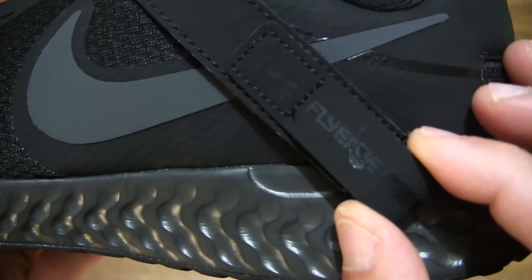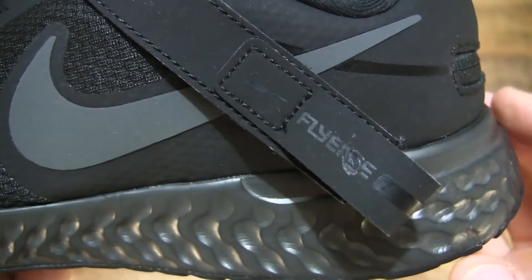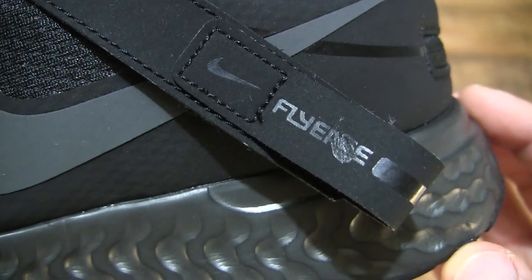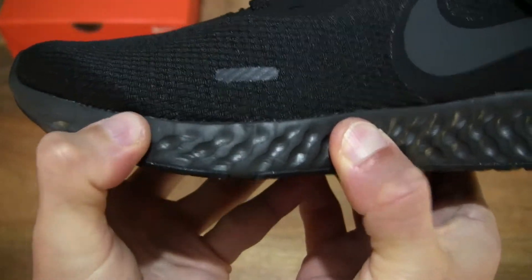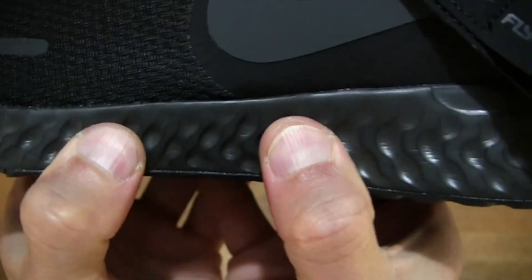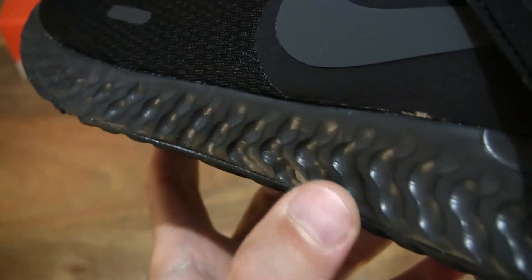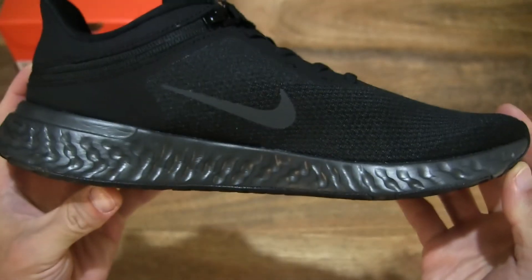Going under the strap — the FlyEase strap — which is the easy on-off system that does away with conventional laces. And to give you some idea of the midsole, just pressing on the very thick midsole — it does have a firm feel to it. And it does have a somewhat unusual dimple design that extends along the entire length of that midsole.